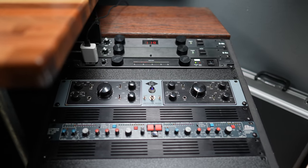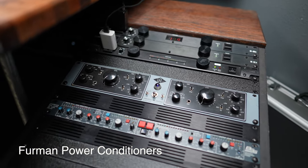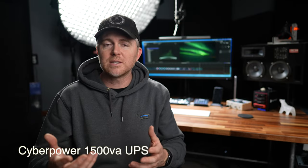Over on the side here I have the amplifier for my speakers, and the power regulators — the voltage regulators — for all of my equipment. I also have an uninterruptible power supply, a UPS, because power here in Alaska can be kind of iffy, especially in the winter.